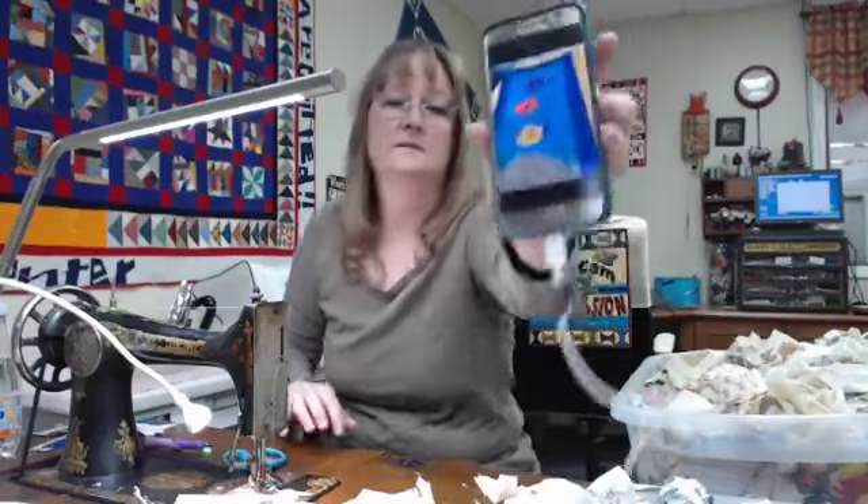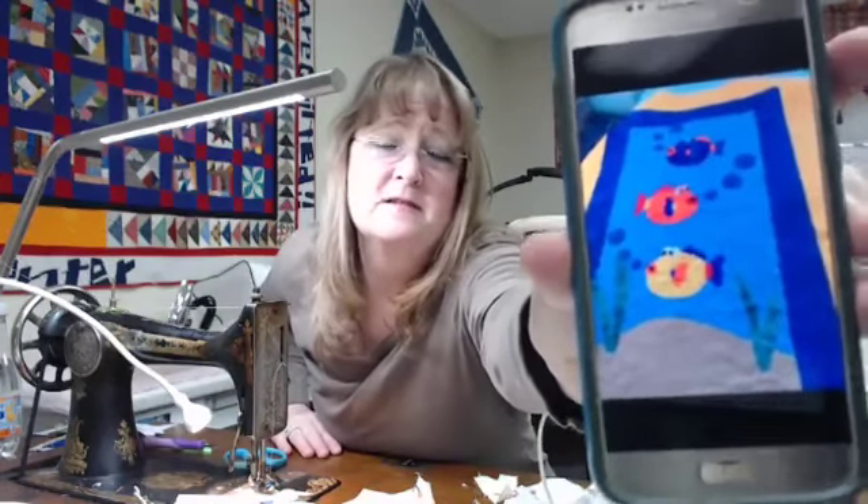Carolyn has done a baby quilt as well and she's working on some appliqué fishies in a little ocean scene. Isn't that just adorable? I love to see what you're working on — the quilting looks perfect too, it looks like a real watery texture. I love the bubbles.